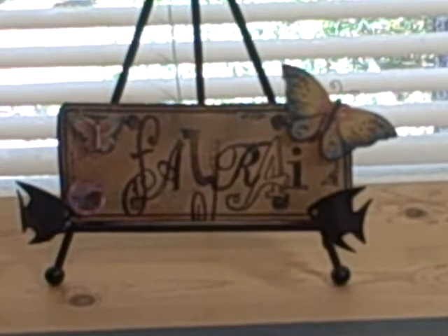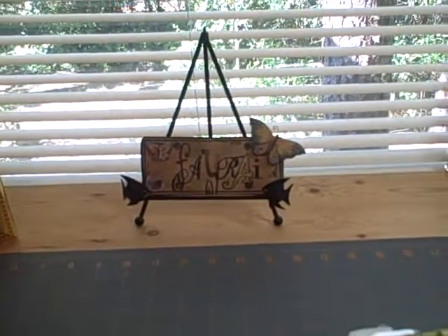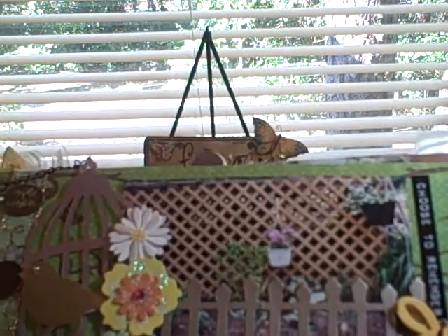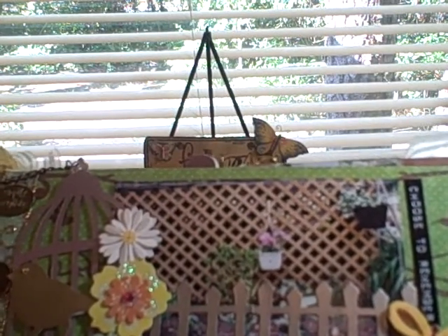Hi ladies, it's me Faye Ray and I'm back with a new version — my revamped garden mini. On the first clip I showed you what my old garden mini looked like, and as I said, that was done before I had even discovered mini albums. So now here is my redesigned garden mini, and let me show you what I did. I basically used the same...